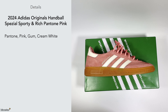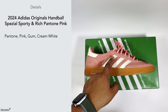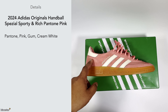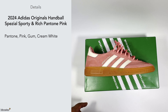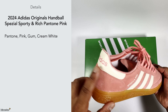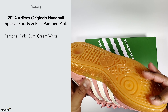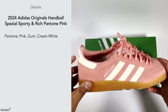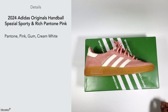With the details, this comes in a Pantone colorway — I think they're describing the white color as Pantone, and then you've got the pink color all over the upper, plus a cream white. I think the cream white refers to the labeling. Honestly, I find with Adidas colorway names it's quite hard to decipher what they're referring to.